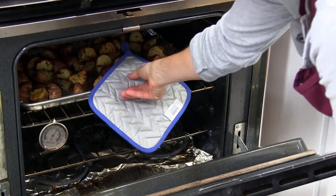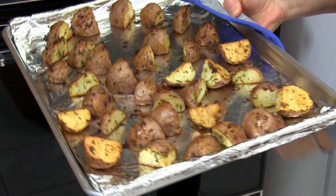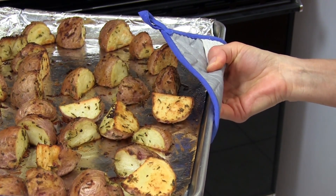Our roasted red potatoes are done. We've cooked them about 45 minutes total. You can see they're nice and crispy and golden, and tender on the inside. Let's go try them.